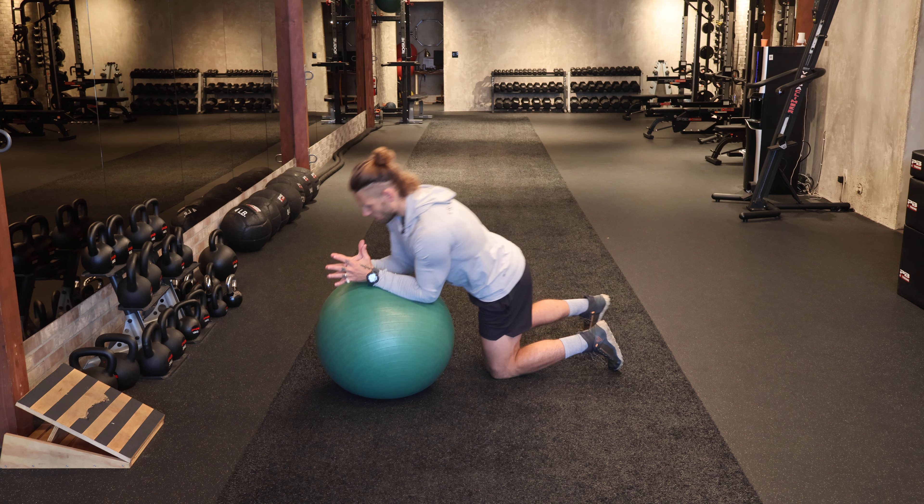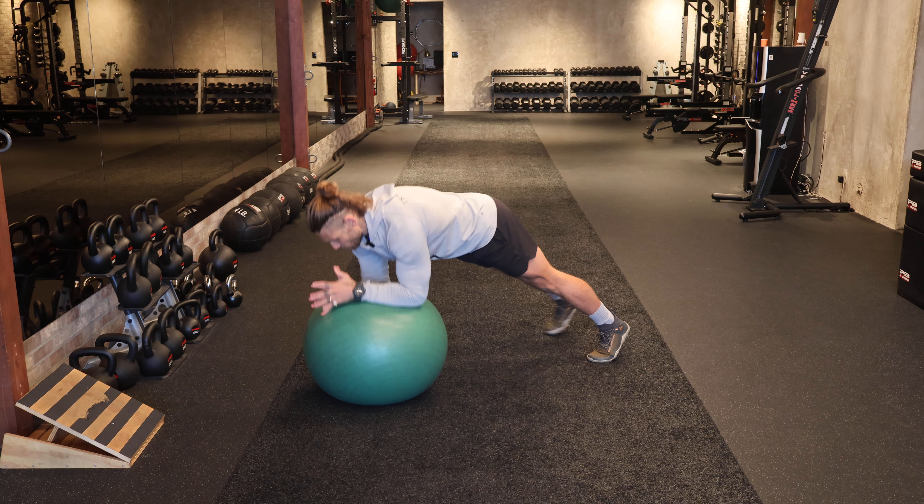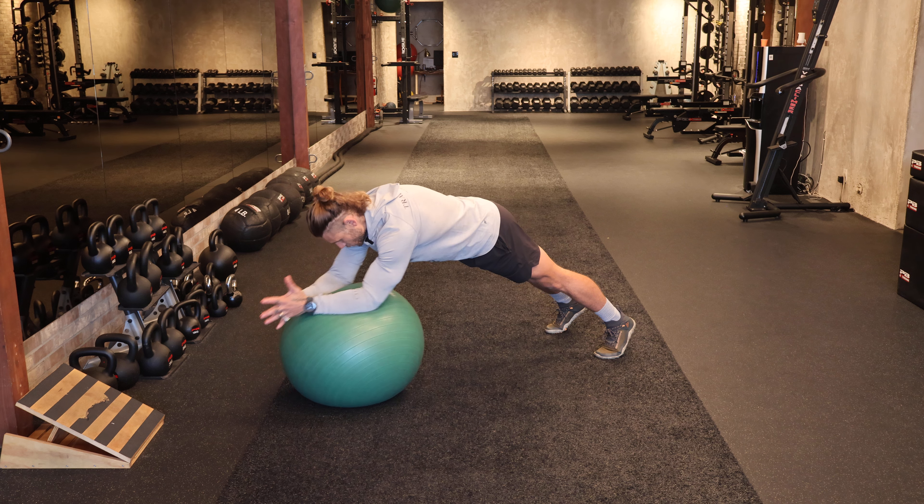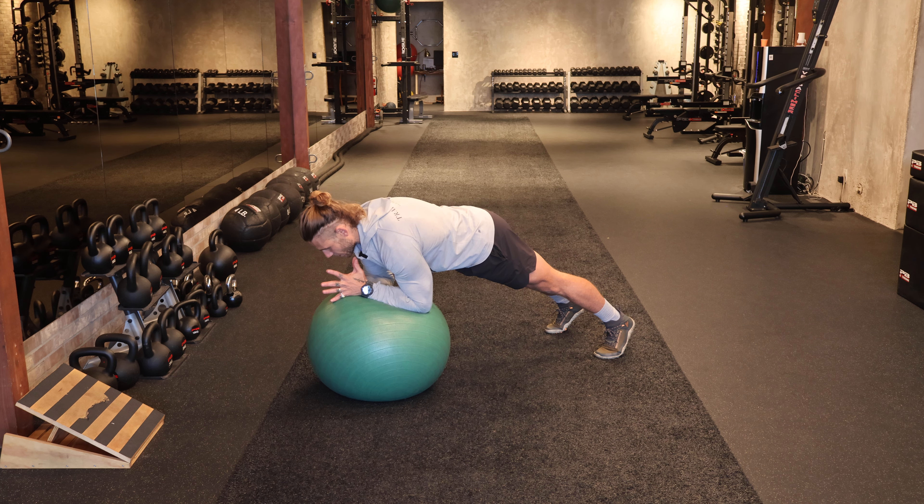Setting up that forearm plank on the stability ball here — once we've mastered the static hold and maintained good alignment, we can then progress by adding some dynamic effort into this, so we can reach, lengthen that lever, and come back.